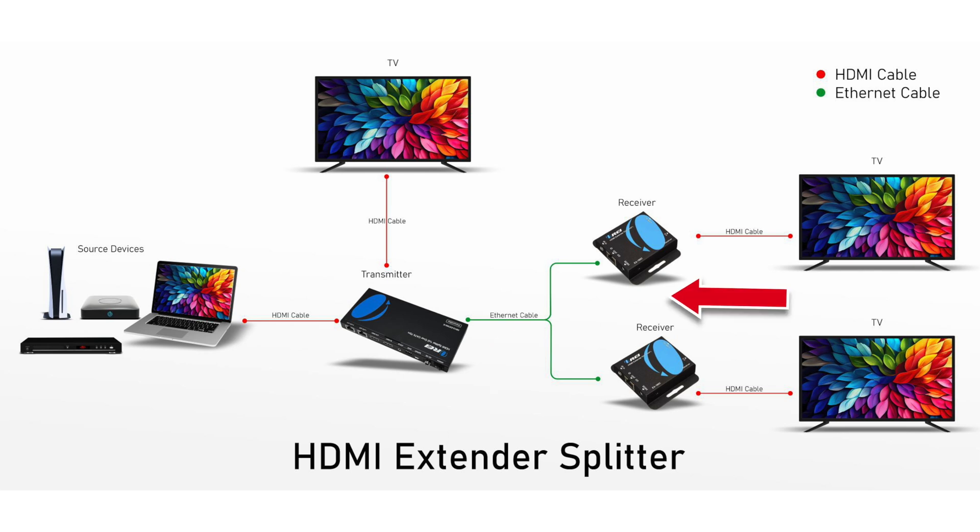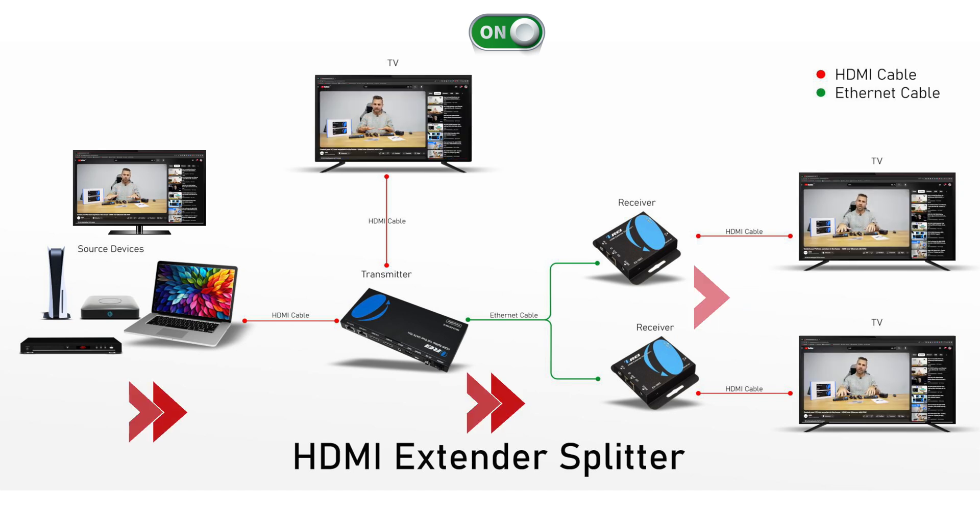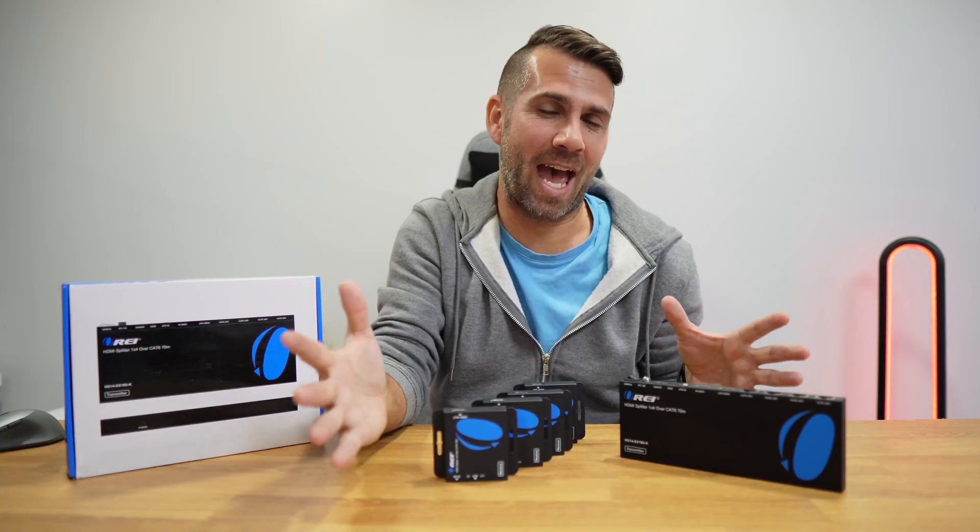You can have two, four, or even eight receiver units based on the kit that you have purchased. With everything connected and all the devices turned on, the signal should go from the source to the connected displays through the extender splitter. And that is it — easy and simple as this.